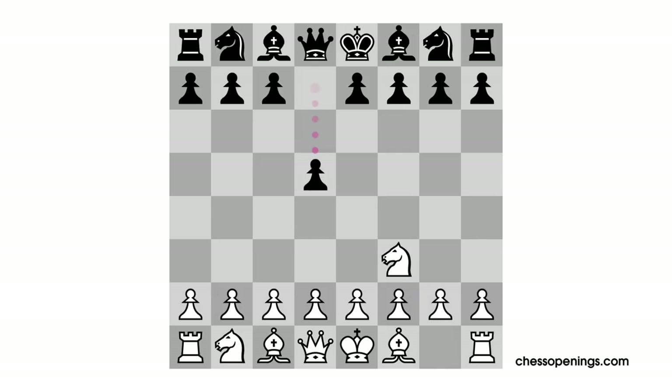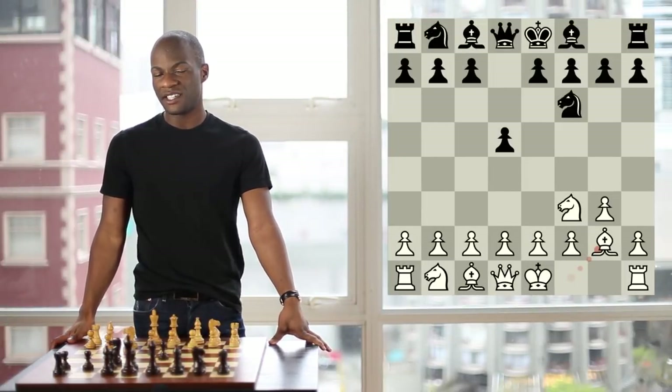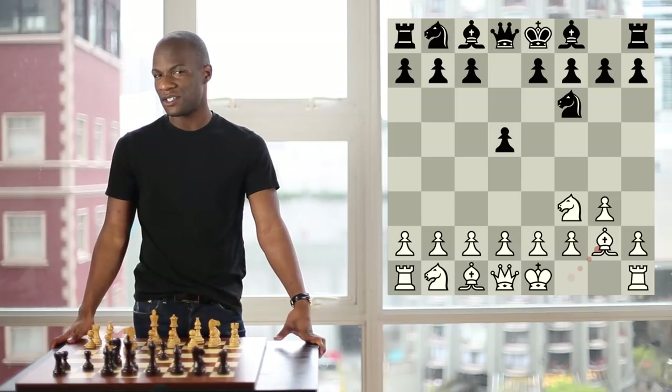Black usually plays Pawn to D5 in this position, or he plays D5 after the moves Knight F6, G3, and then D5. So eventually, this is the main position we will reach when White plays Bishop to G2, and it's from this position that I'd like to start our discussion. White's setup in this position allows him great flexibility in the center since he hasn't deployed any pawns there yet, and White has no problems castling quickly into a safe position.